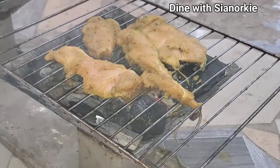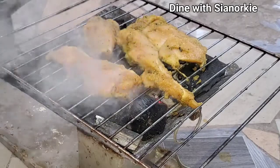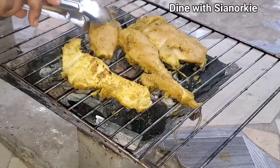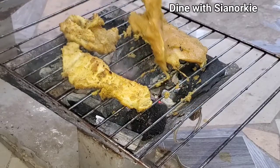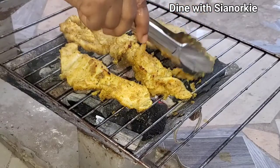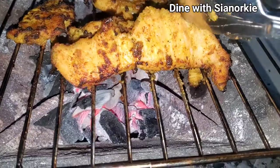Once I was done with the soup, I spread my chicken on the rack evenly after greasing it. There's something about charcoal grilled chicken that is unique — you see the juices being released into the fire, and in turn that smoke coming up onto the chicken just leaves it so flavorful. Anytime I'm done using my charcoal and I have some meat, whether chicken or fish, I usually grill it.